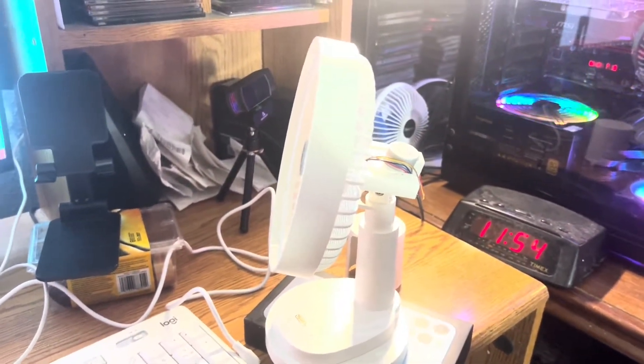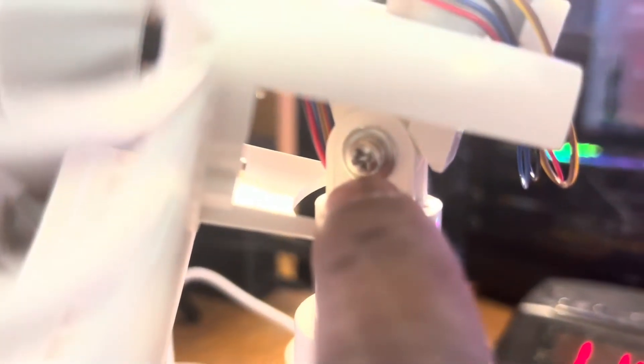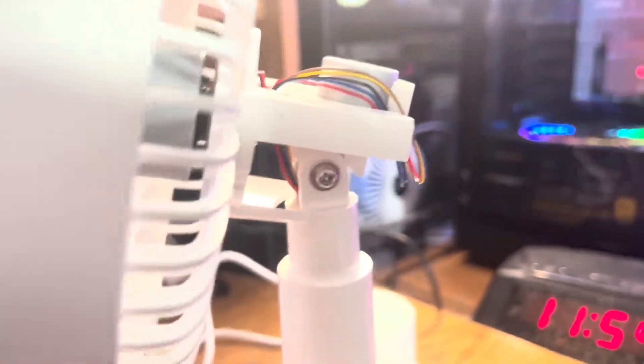Remember that last video I showed you where the fan was flopping all over the place? All I need to do is take the cover off and tighten up that screw right there that adjusts the fan. Now when I adjust it, it adjusts itself without flopping all over the place. So we shouldn't have any more problems.